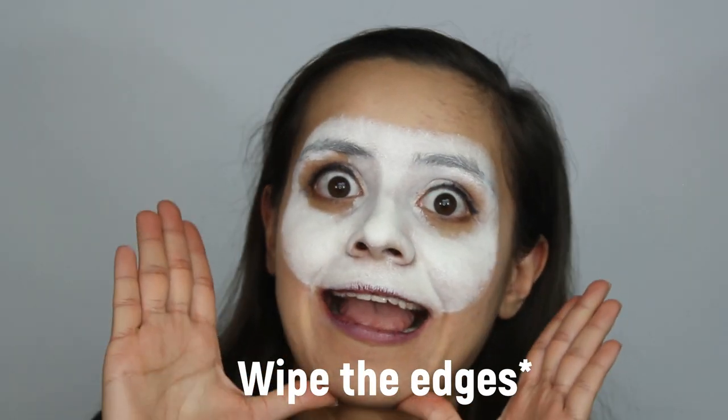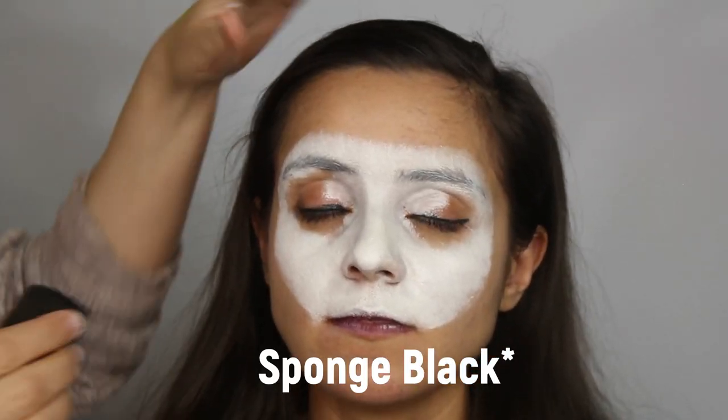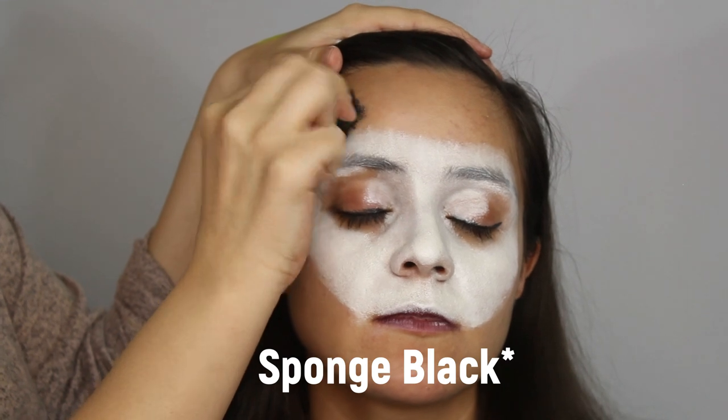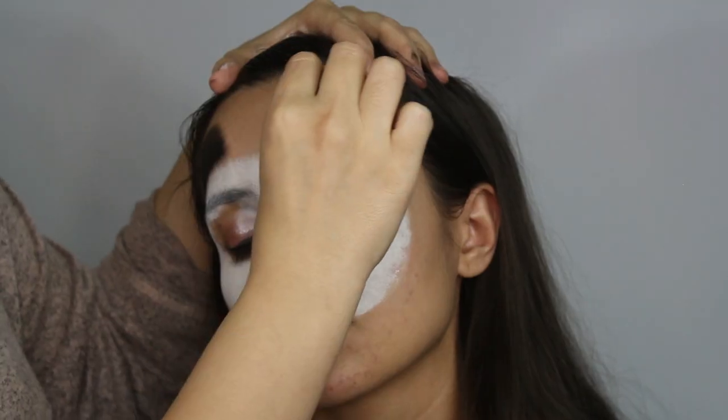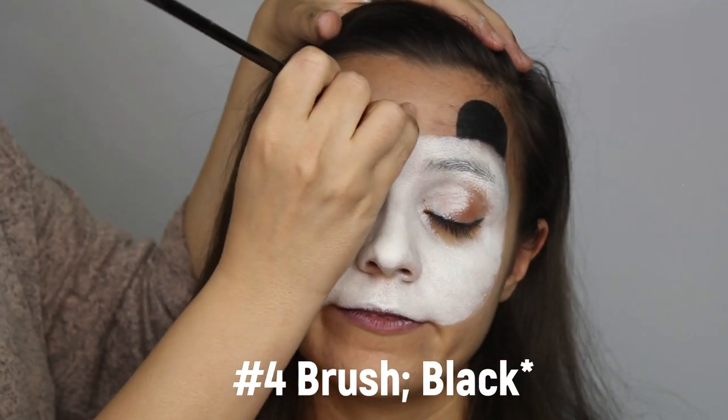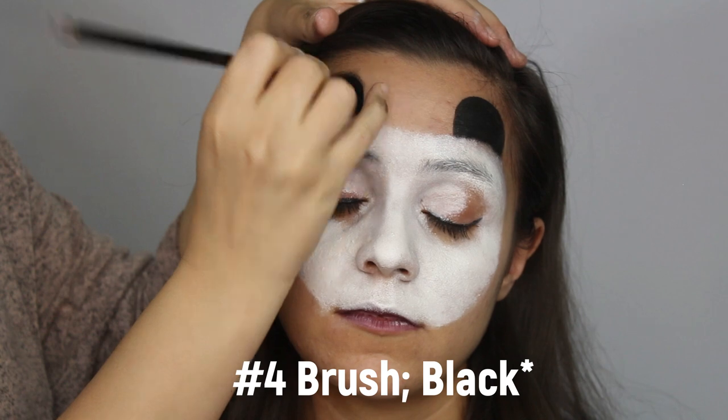Clean the edges to create the shape that you want. With another sponge, use black to create the ears — create a semicircle on top of the forehead. With a number four brush, outline the ears to give them a more definite shape.